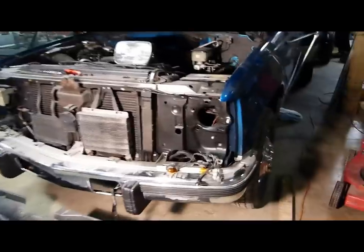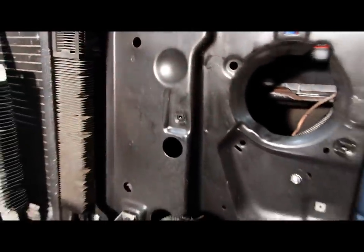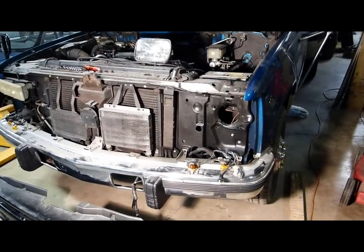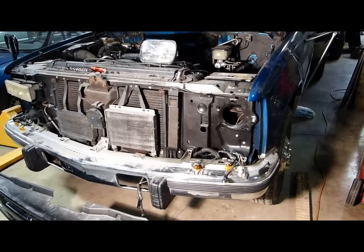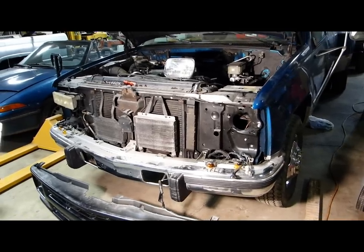Good news: the steel backplate is exactly the same between the two trucks. Each of the backplates has all of the necessary mounting holes for either type of grille and associated headlights. So there's no reason that we can't switch the lights and grille between the two trucks.